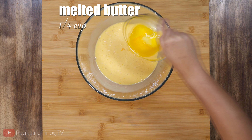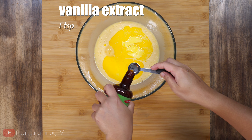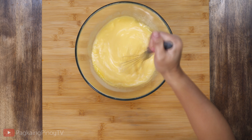Then add 1/4 cup melted butter and 1 teaspoon vanilla extract. Whisk it again until it's well incorporated.